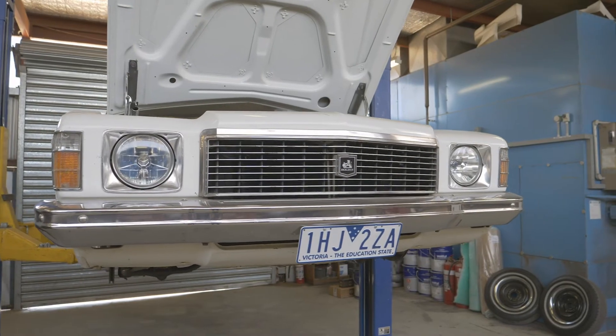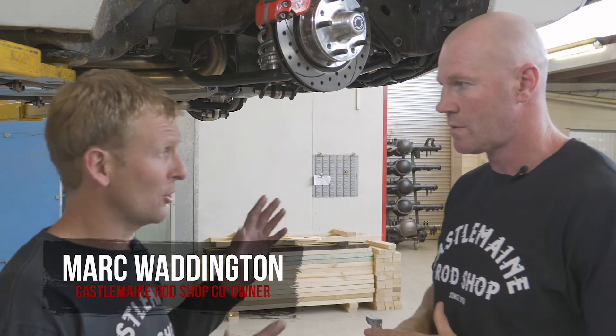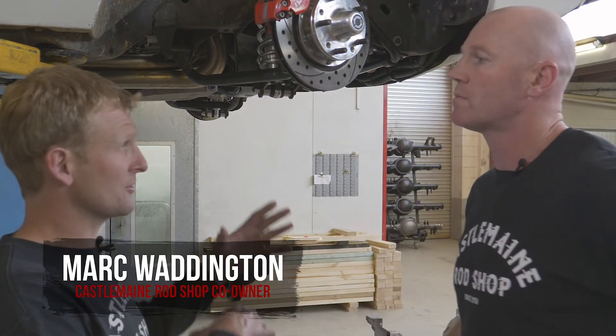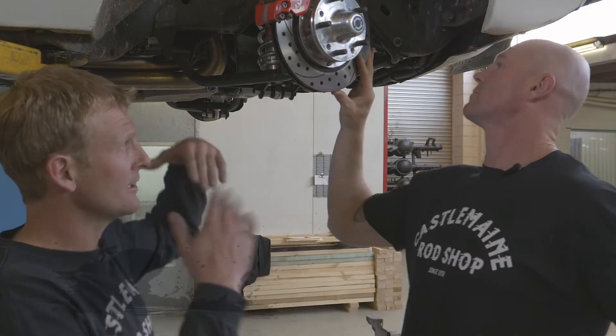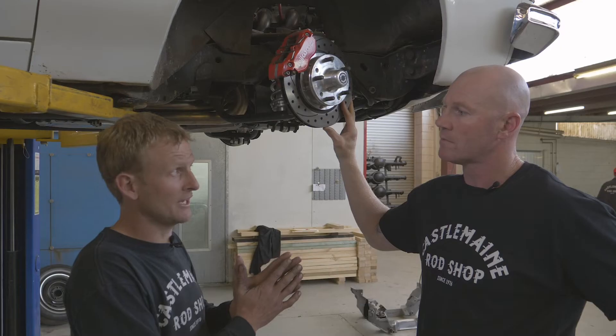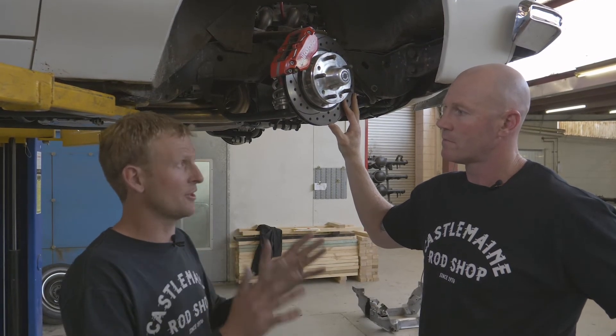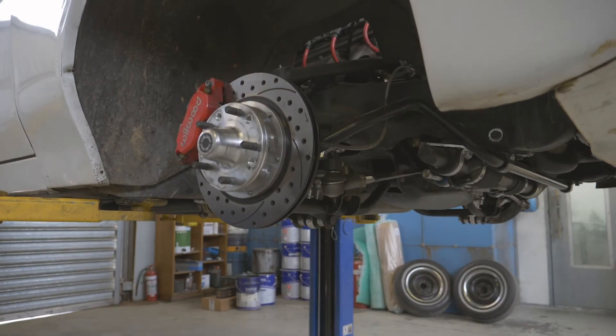We're in a HJ and we've got the Wilwood brakes on a standard stub axle. We've dedicated our kit to bolt onto the factory stub axle — strip the old brakes, bare stub axle sitting there, leave your upper and lower control arms, and our kit is dedicated to go completely on there from start to finish. From dust seals, bearings, hub, hat, caliper — the whole works. Direct bolt-up, which is really important.